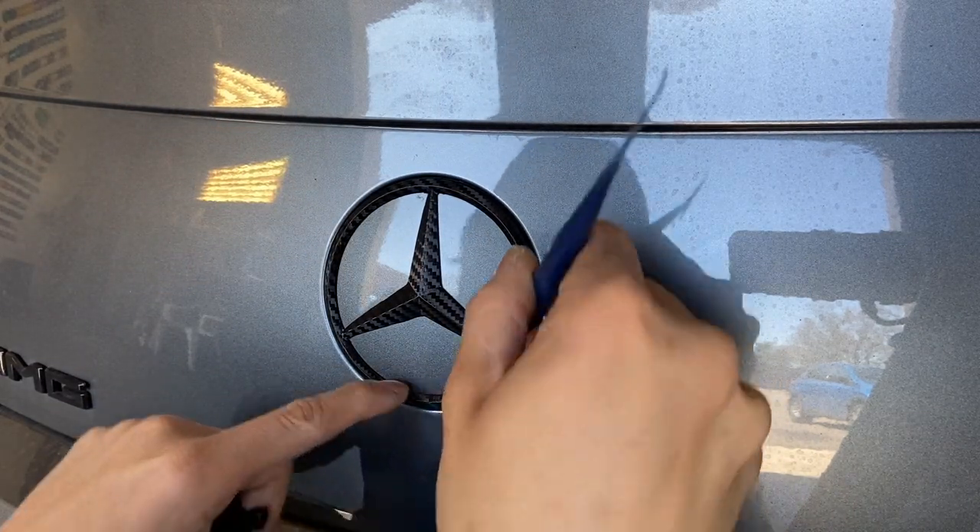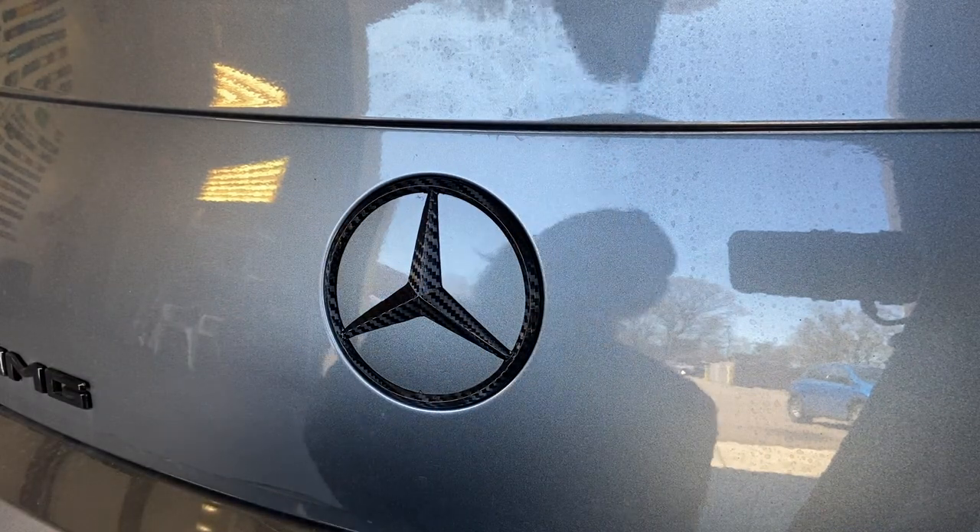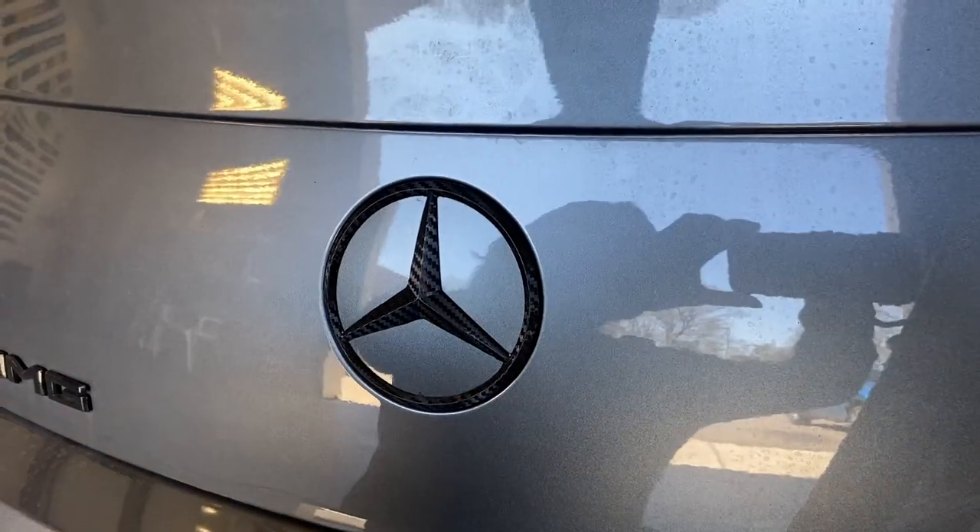I just want to make sure that all the corners are nice and tight. There it is guys, let's check it out.